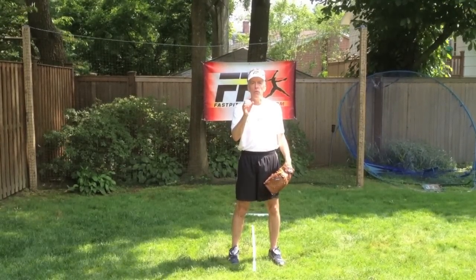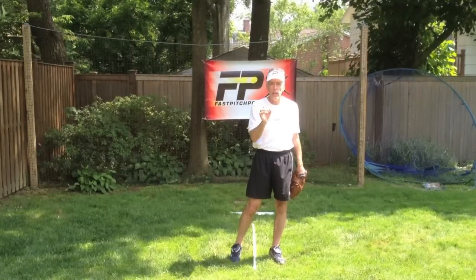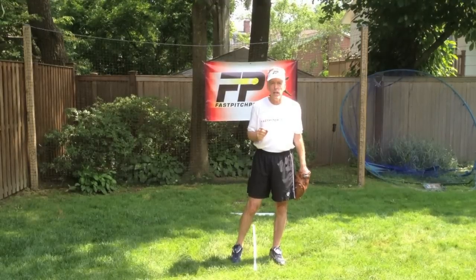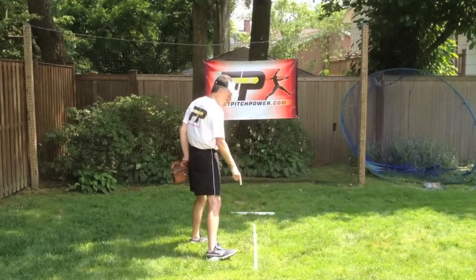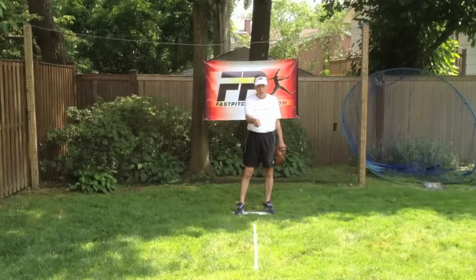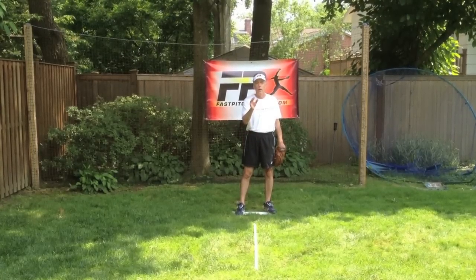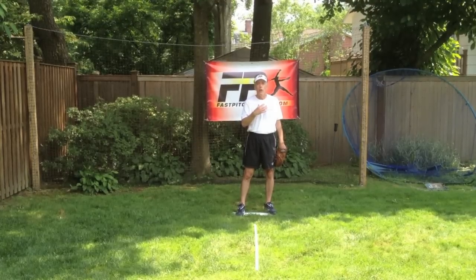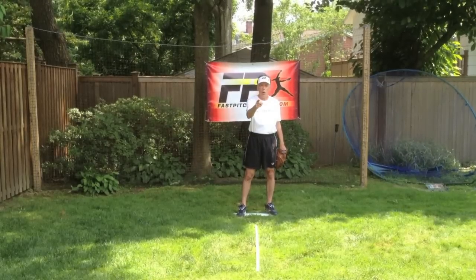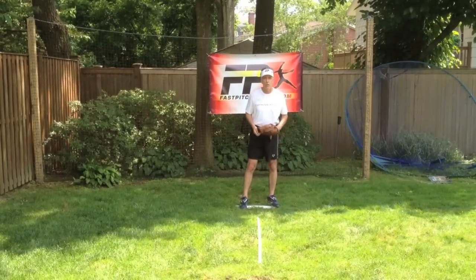We've done fastball and changeup, we've done screwball. I'm going to back up to the pitching rubber and show you real quickly, just as a review, what those pitches look like and what the establishment of the runway is for those pitches. You'll notice that I have here a white PVC pipe, which hopefully I won't trip over, and that is my center line, my power line. Please remember, the terminology we use may not exactly be the terminology that you use. You may be saying the same thing, but if you have any questions or any doubt as to what we're saying based on terminology, please reply, ask us, and we will tell you.